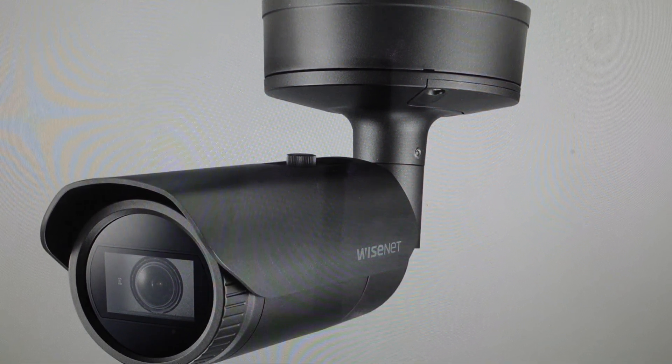Now on all these Hanwha cameras, it's the same process. The only thing that changes is the location of the reset button. You'll need to find the reset button on your specific camera, but it's a recessed button that you can still usually get to with your finger, and it'll usually be blue or white in color and it'll say reset on it.